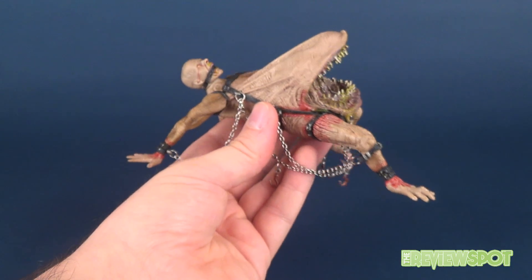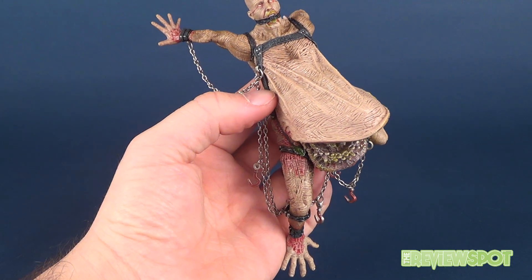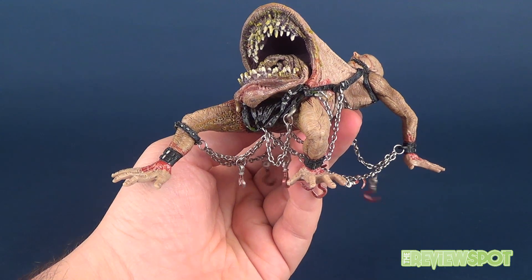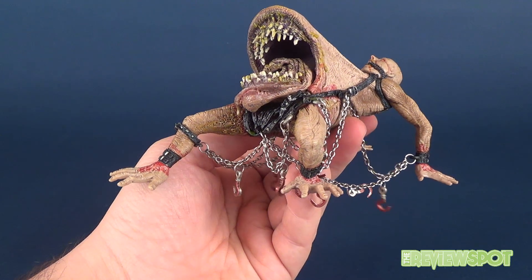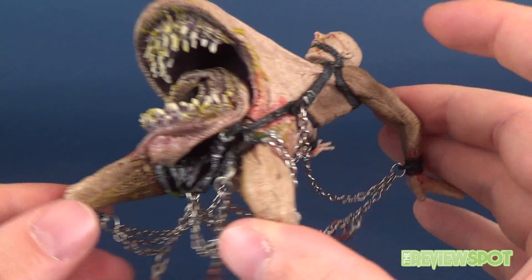This figure doesn't have great posability — anything beyond what you're seeing right here will throw off the sculpt and pose that McFarlane intended. This is really not one you want to be posing a lot.